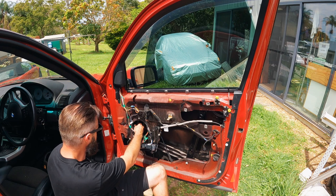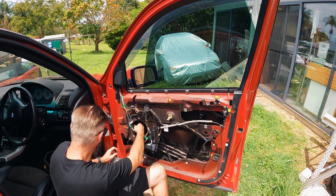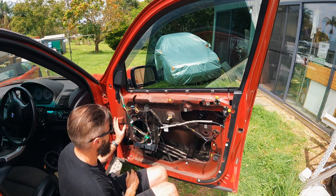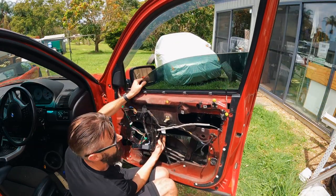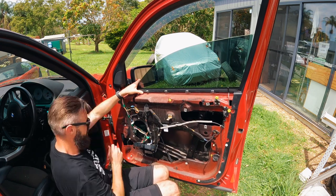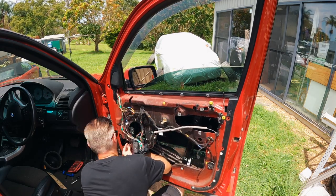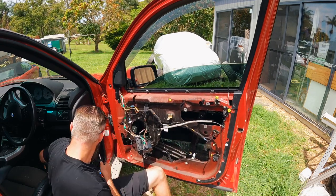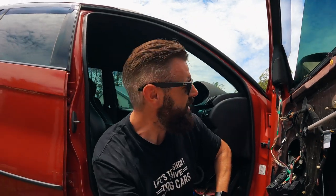Quick job turns into an expensive one. I managed to force it past the weather shield, and it's far enough back that I should be able to get both sides of the regulator in and pulled through. You wouldn't have to do this if it was a genuine regulator. I am so angry that I've damaged the window tint that's been on the car for like a month.